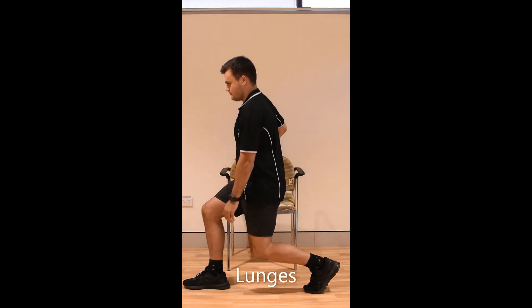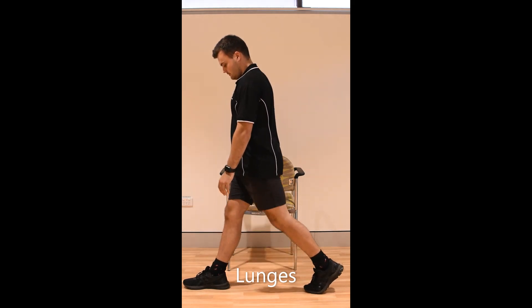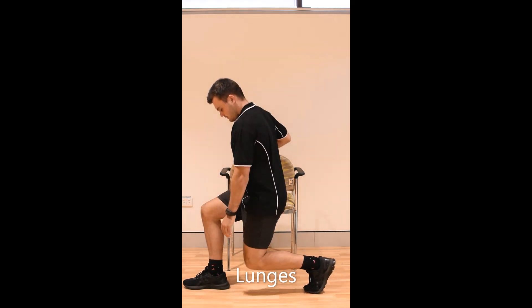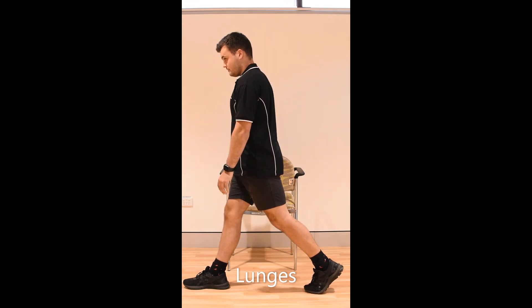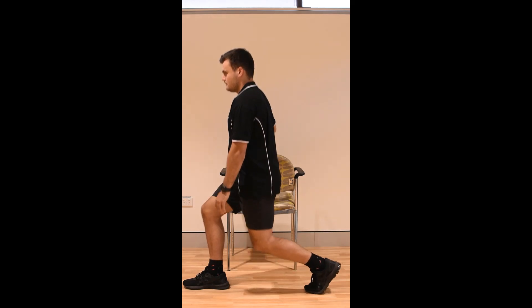This is the hardest exercise of the video. Take a big step forwards, lift your back heel off the floor and bend straight down. Don't let your front knee go over your toes. You will mostly feel it in your back leg. Don't go so far down if you can't get back up.